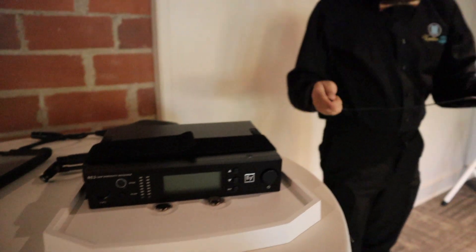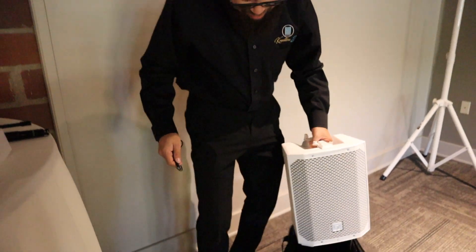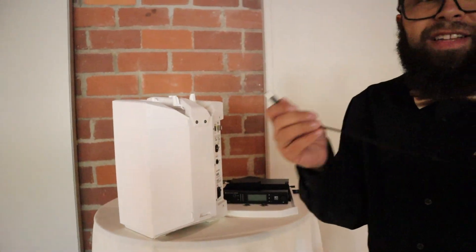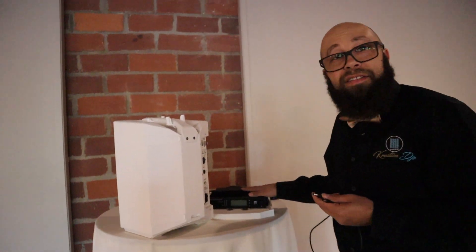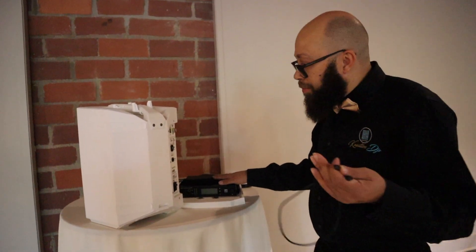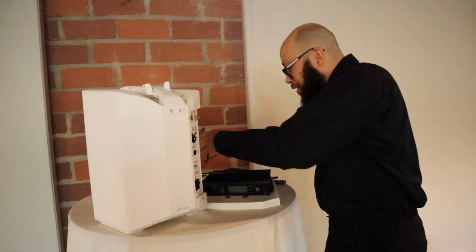This right here is where the magic is. This thing allows me to power the microphone. It works with the EV mics — you can also have one specially made for any microphone. It just plugs in the back here, plugs up there, boom. So we're going to set it up real quick.